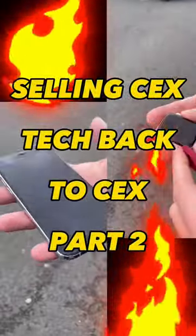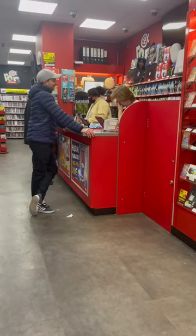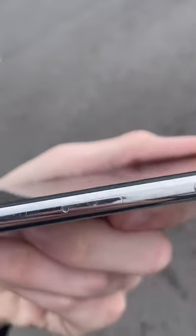What are you saying guys? Welcome back to part 2 of selling CEX their tech back. Not going to lie to you this time, it didn't go very smoothly. After a long time haggling and a long time debating, in the end CEX didn't give it a grade B — they gave it a grade C again.